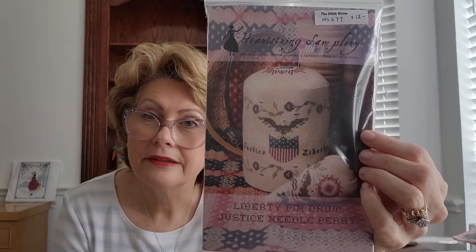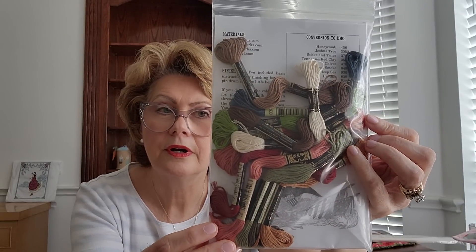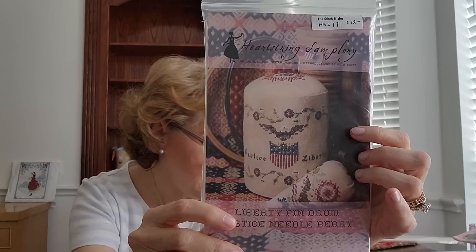I've also got another one I want to start since July 4th is coming up — it's the Liberty Pincushion/Drum Keep by Hart Street Samplers. I think it's so cute — I'm going to do the strawberry and the pincushion drum keep. I've already got the threads, and I'm not sure if I'm going to do Ivory or Tea Stain Aida for that. So those are the two new small ones I'm going to start on, and then my large Old Christmas Tree.